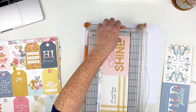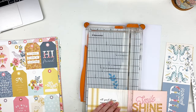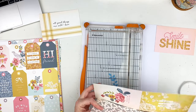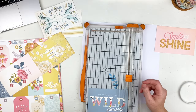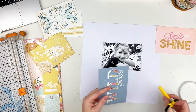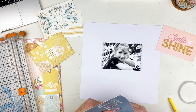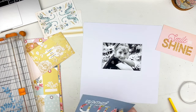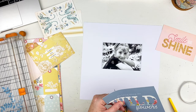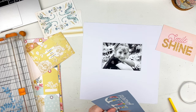I am cutting down a four by six cut-apart piece of paper. I was trying to decide if I wanted to use 'You Belong Among the Wildflowers' or 'Smile and Shine,' and I decided to use 'You Belong Among the Wildflowers.' So here I am fussy cutting that out — it does take me a little bit, but I thought it would make a great title for this layout.